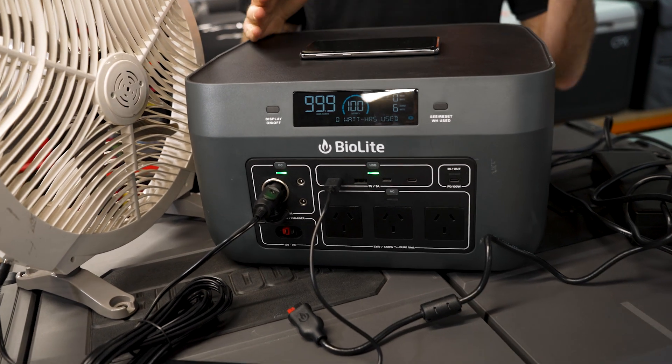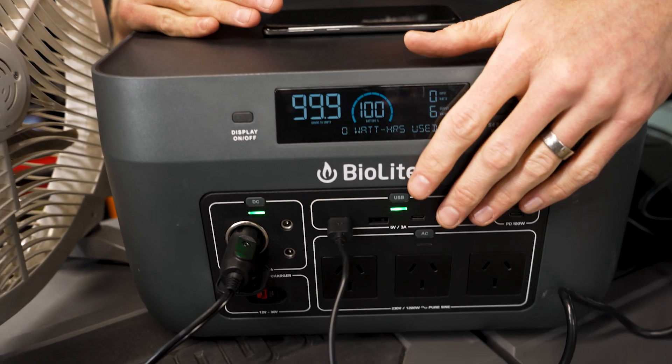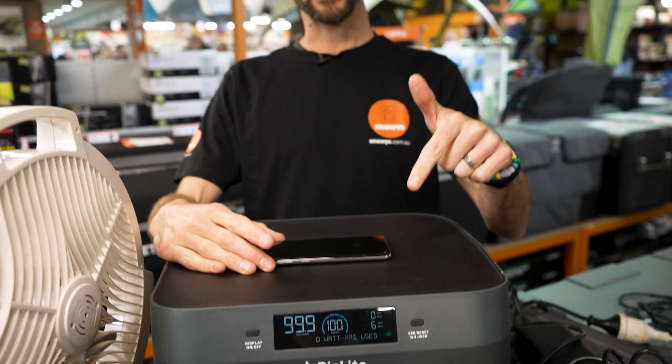That is the BioLite Base Charge 1500 portable power pack — a really neat unit with heaps of power and a really user-friendly interface. If you've got any questions, let us know down in the comments below, or check them out online at snowys.com.au, where you'll find them at our lowest prices every day.